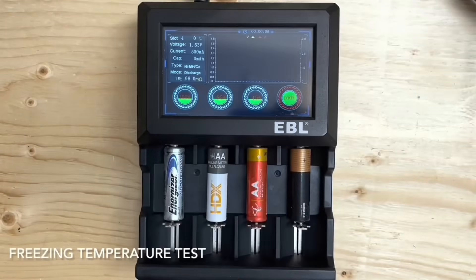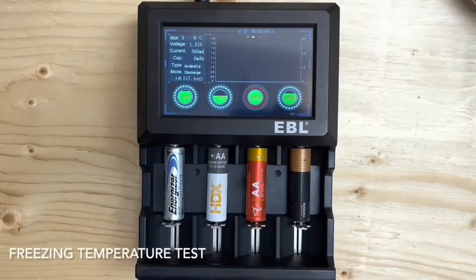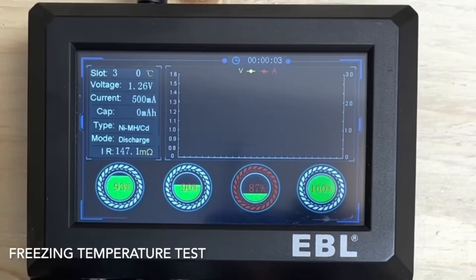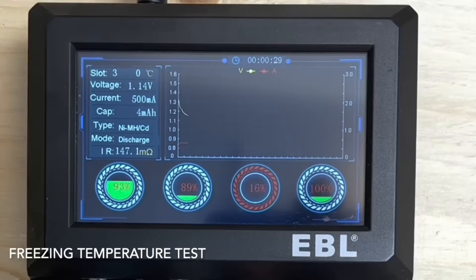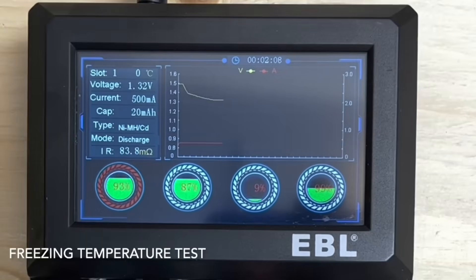The last four batteries are in. The PC battery capacity dropped straight to 15%. To make sure it wasn't the reader, I reinserted the battery, but the cold destroyed the capacity and it quickly dropped back off, as did some of the other batteries, just not as extreme. Only two minutes into the test, the PC battery already dropped down to 8%, and the other battery capacities are declining.